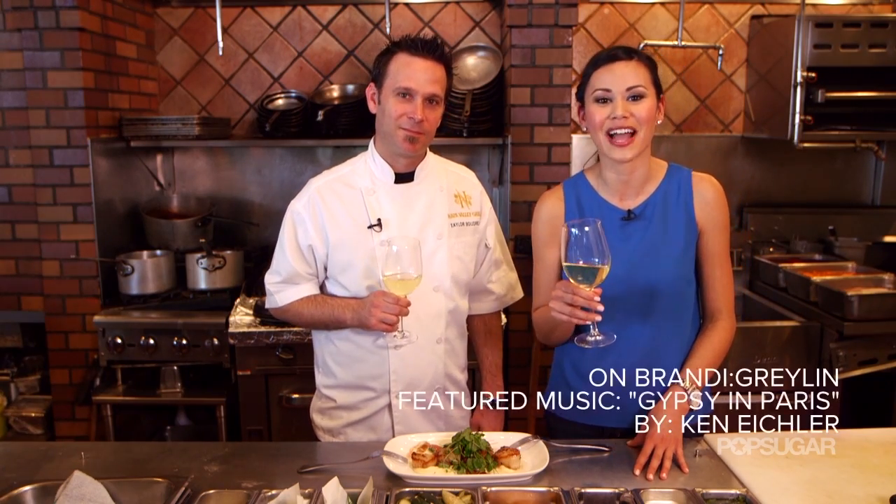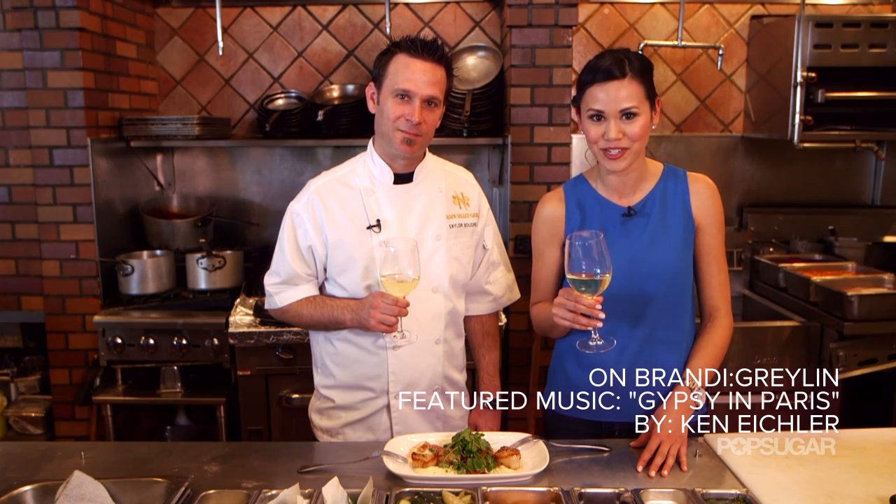Thanks so much for teaching us how to make your pan-seared scallops. Oh, it's my pleasure, anytime. Cheers. And thank you for watching. I'm Brandy, and we'll see you next time on PopSugar Food.